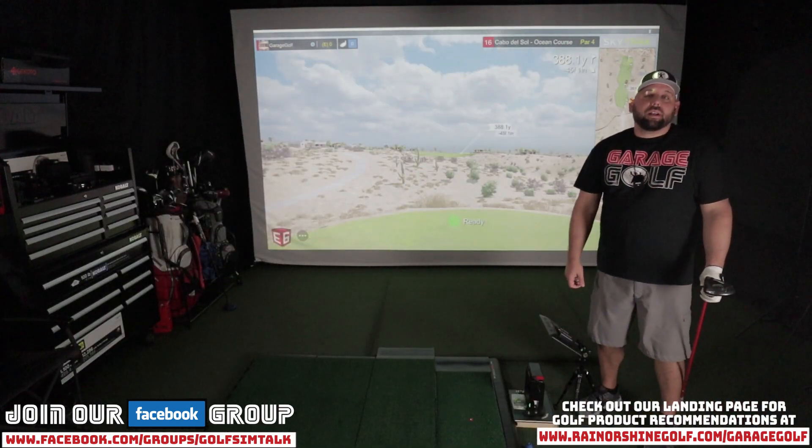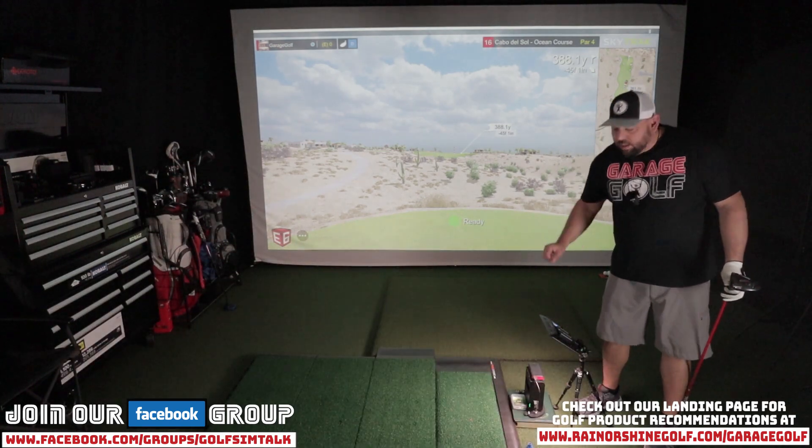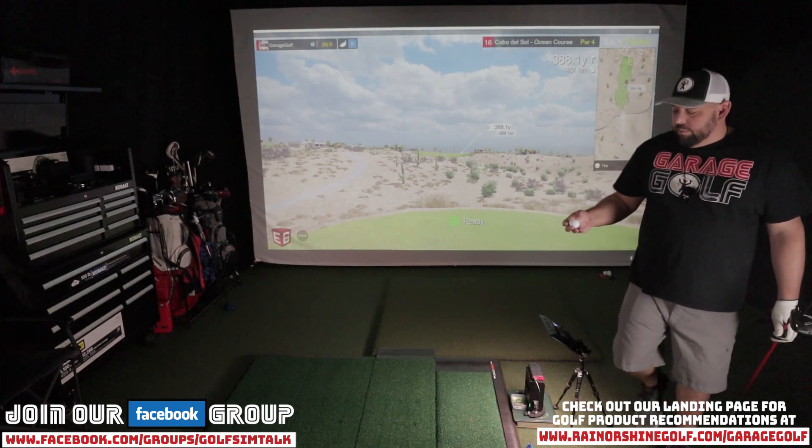Before we get started, let's go ahead and turn on our LED light. With the SkyTrack, I've used this light to help it pick up the golf ball a little bit better, and I've found really good feedback from it. I've been getting very little misreads since I've had this LED light. If you're interested in it, I'll put a link in the video description below.